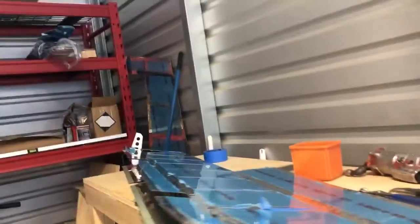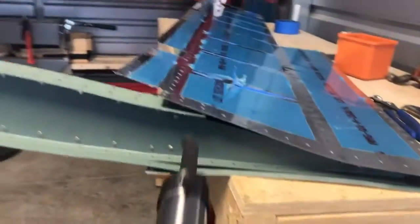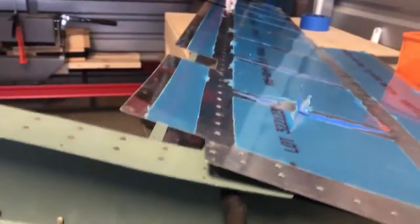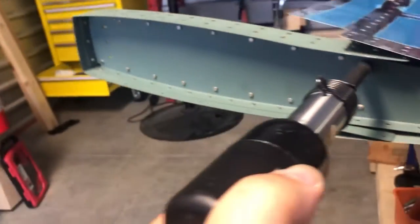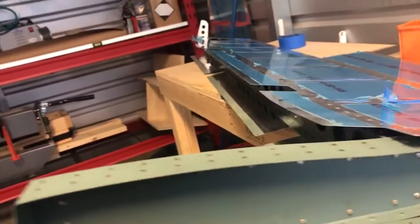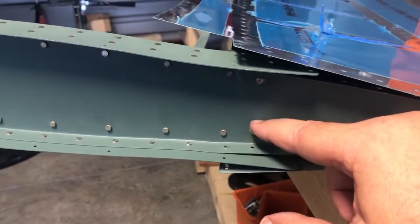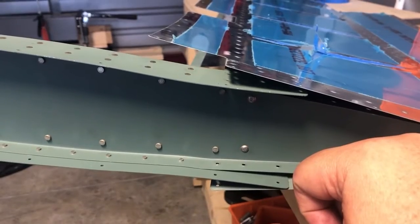You've got to have an offset set for your pneumatic in your toolbox. When you're riveting it's very important to keep the gun in line with your rivet, but if you have ledges and parts in the way, the offset allows you to get underneath while still keeping the gun aligned. If you rivet off to the side, you'll dig into your metal and cause structural issues. Anything sharp can lead to cracking, fatigue, and ultimately failure.